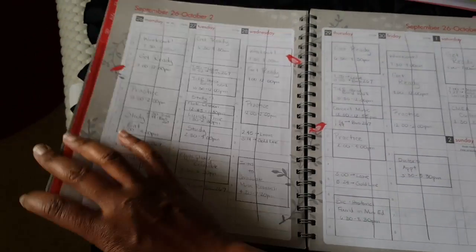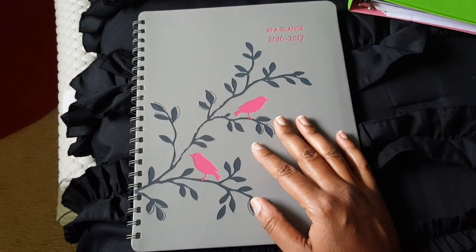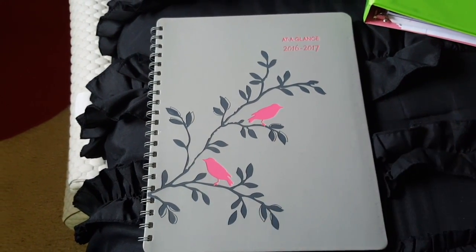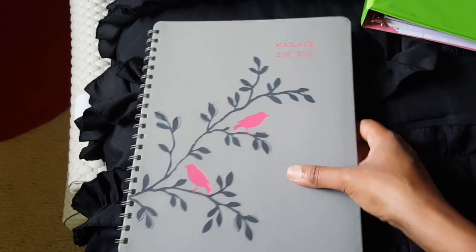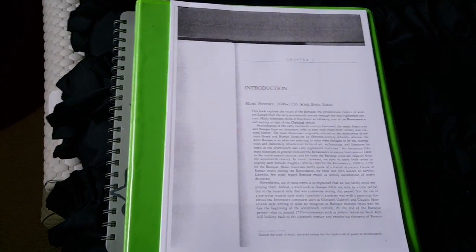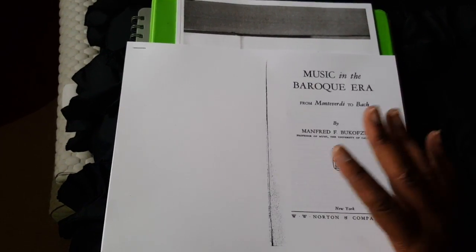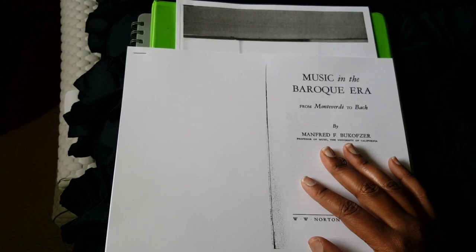I thought I'd share this with you. Maybe you want to use it when you're in school and you need to keep your time management skills up — you can use this at a glance planner. But for now, I'm going to get started on reading these great chapters of music in the Baroque era. I'll see you guys in a little bit. Peace out.